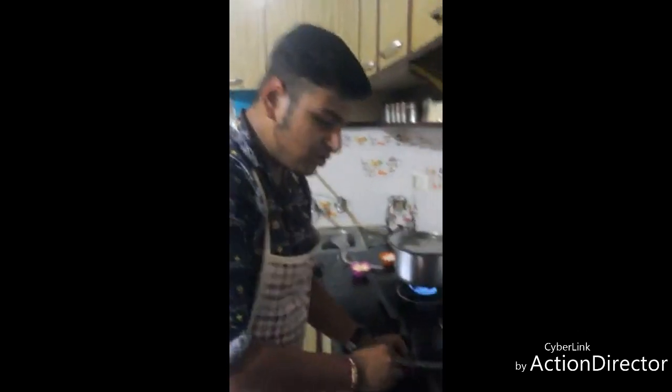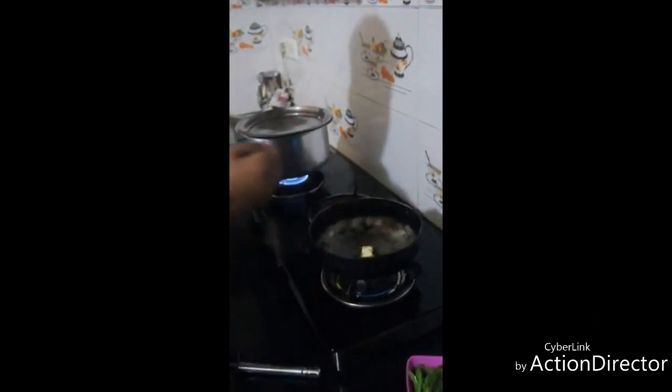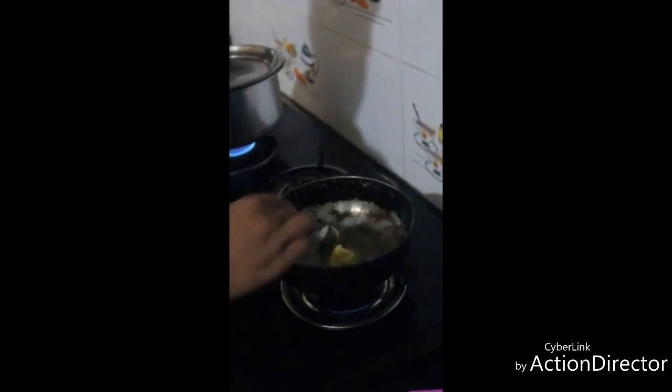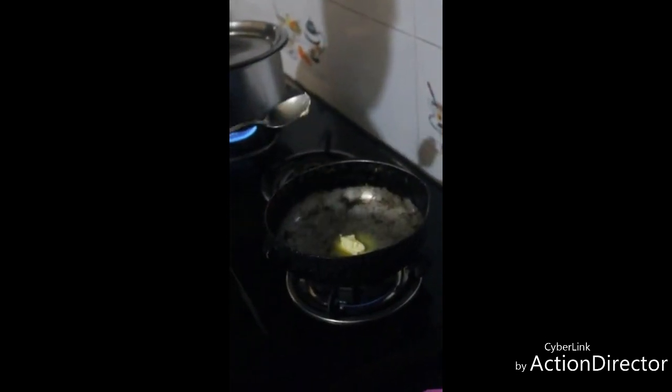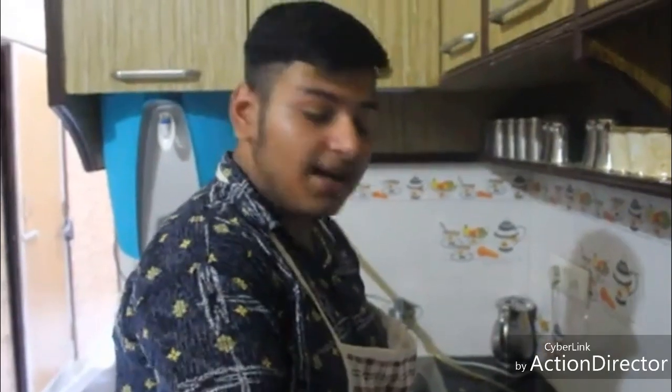Since the pasta is boiling, we will be sautéing our capsicum for the white sauce. I will be sautéing them in butter until we get a nice crusty and crispy flavor. Now let us check our pasta whether it has cooked or not.